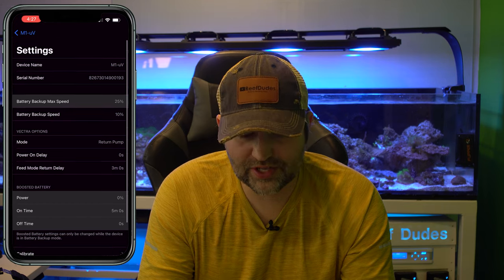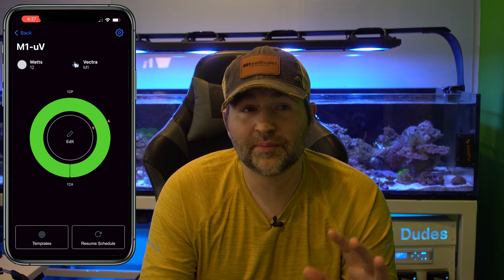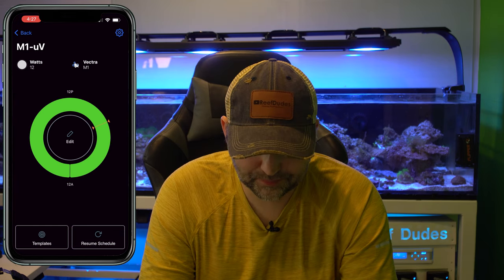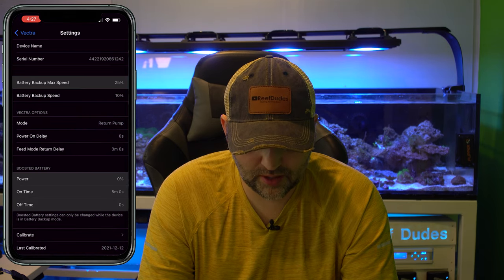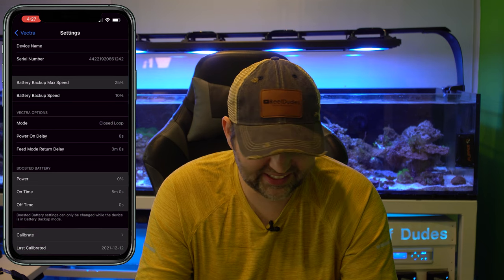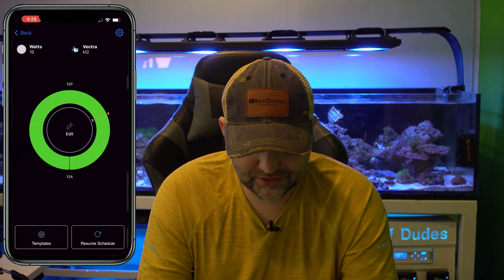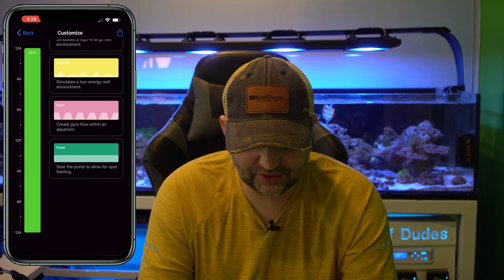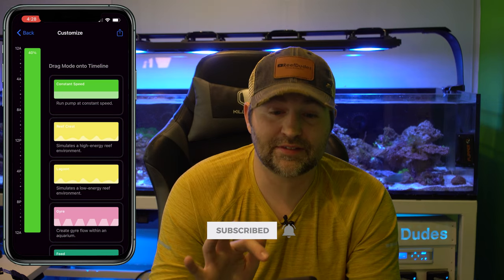Another common question: how do you get your Vectra between closed loop mode and normal mode? If we click on our pump, go into settings, there's a 'Mode' option. It says 'Vectra Options: Mode' — it is set to Return Pump. Click it and it swaps to Closed Loop mode. From there you can go in and change all the different schedules. In closed loop mode you're using it more like a powerhead.